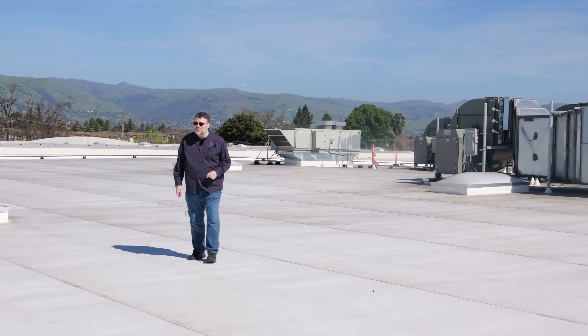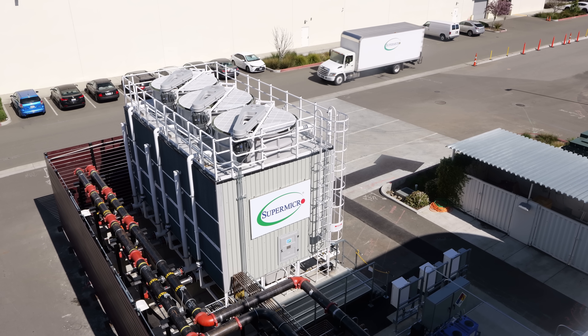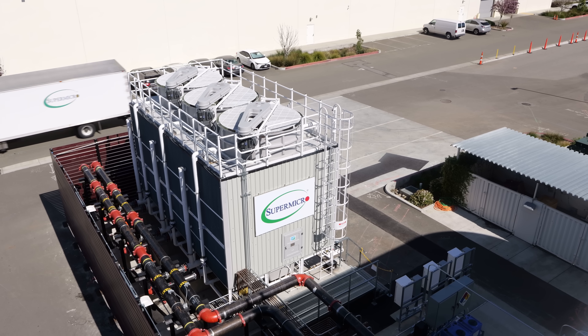I'm in the heart of Silicon Valley on the roof of Supermicro. We've got so much to talk about — so much to look at with AI and machines and that sort of thing. Supermicro are the people that actually build the machines, so we're going to take a little peek behind the corner and see how that works. Should be a lot of fun.